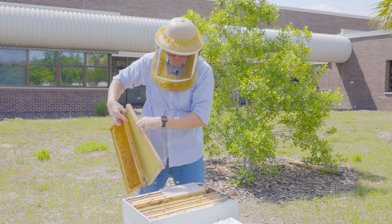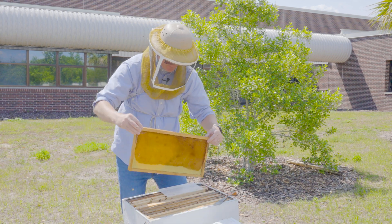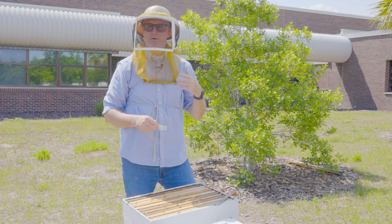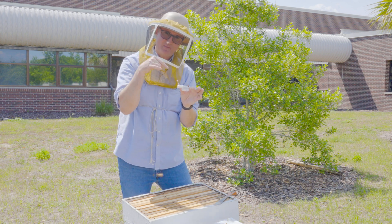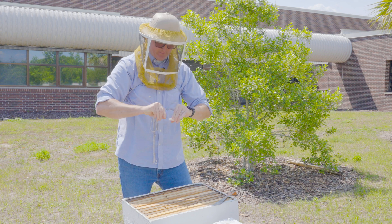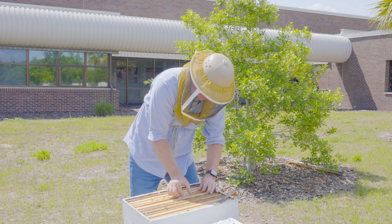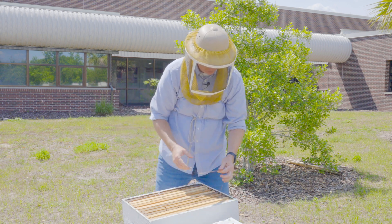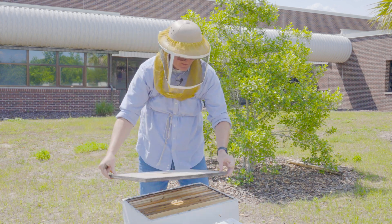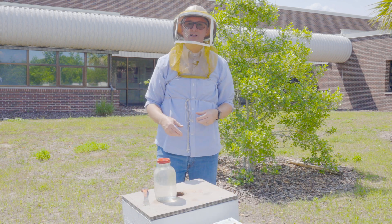I return the center frames to the nest, then the remaining frames, and finally the last frame. The final but very important part is to remember to place the queen back into the nest. In this one I have to remove the covering over the candy end, then slide the queen cage between two frames and squeeze them together to hold it in place. Then I return the lid of the hive and add some feed — the colony is ready to go.